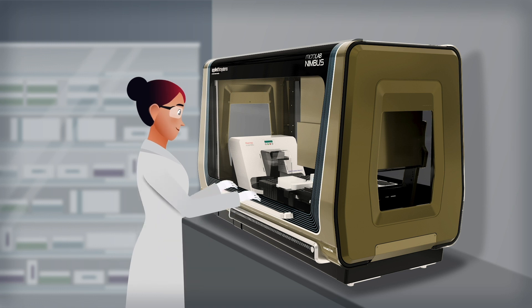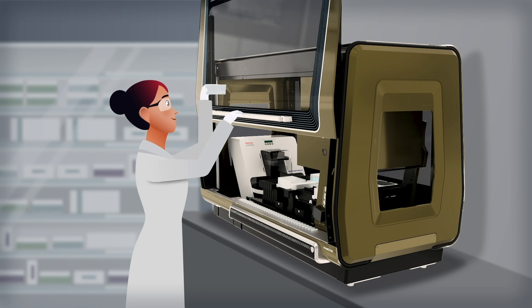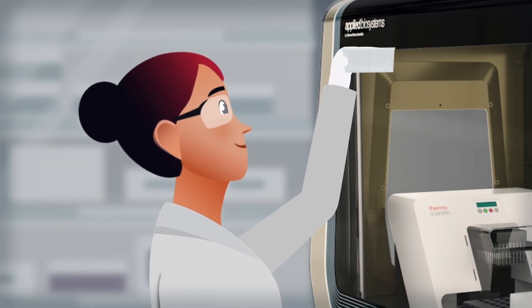It can process even the most complex forensic sample types, like bone, tooth, and adhesive, and purify up to 96 samples in less than 90 minutes.